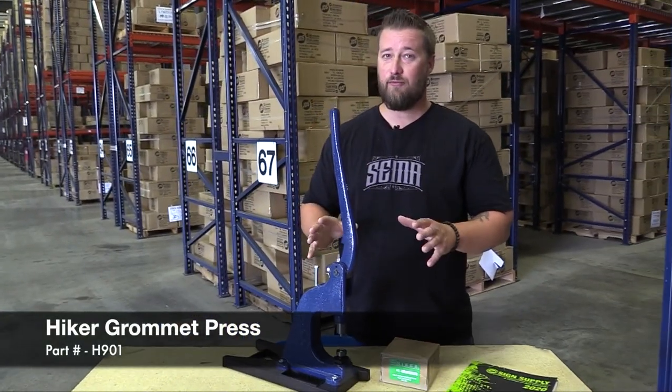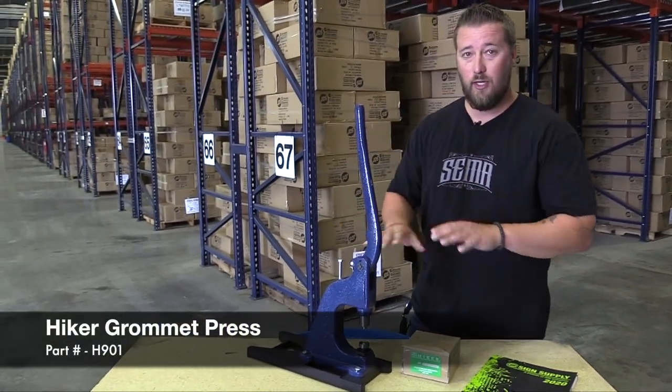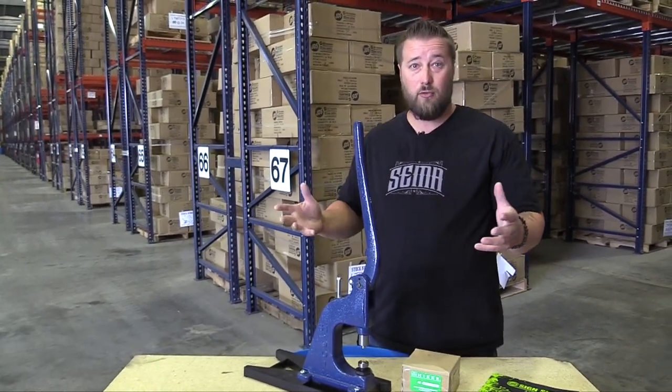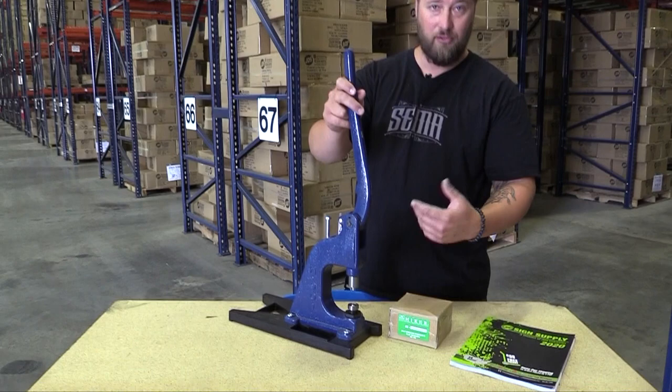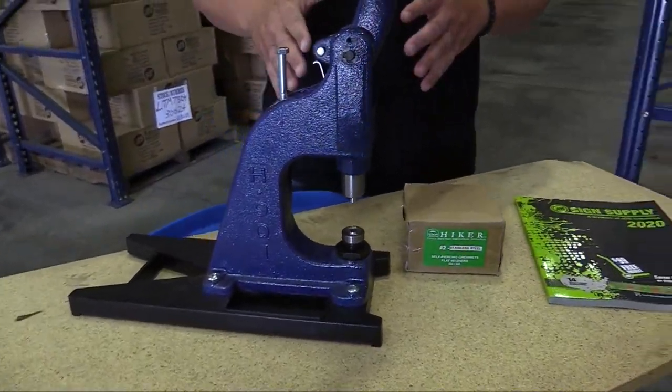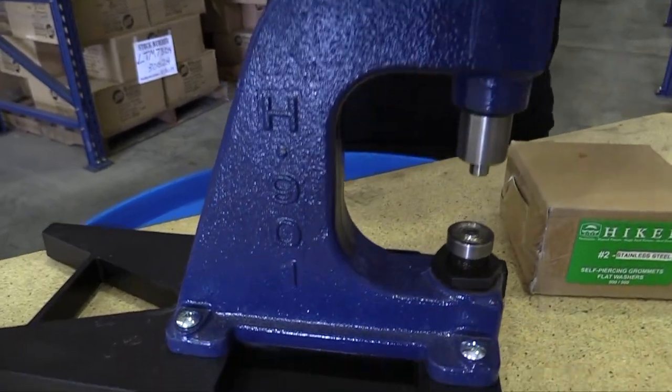Hey everyone, Josh with GDS Sign Supply, and today I want to make sure you're aware that we are selling the Hiker Grommet Press. We sell this a few different ways. So if you're brand new to printing your own banners, or you just want an extra one to have around — maybe one that has another size die in it — this is an excellent press. You're never going to need another one unless you want multiple presses.